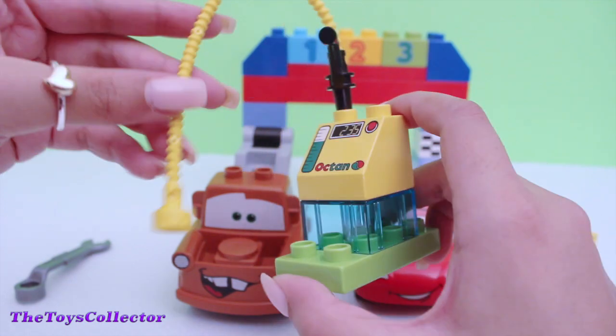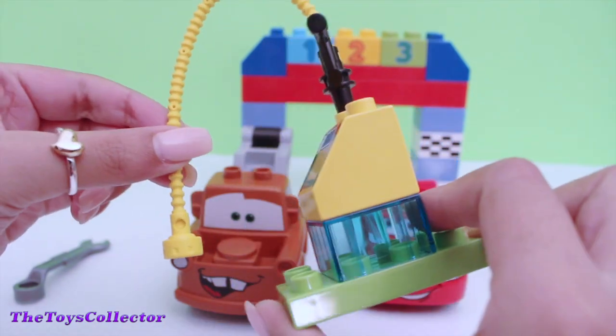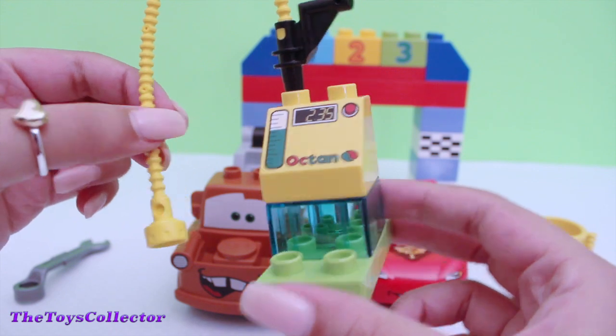And here's the pit stop. Super excited to play, so let's go.